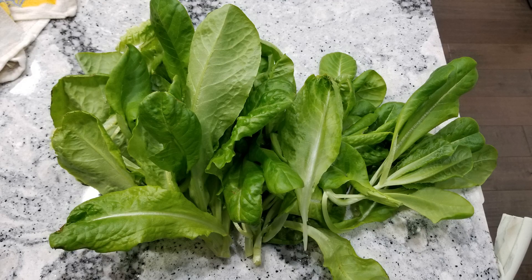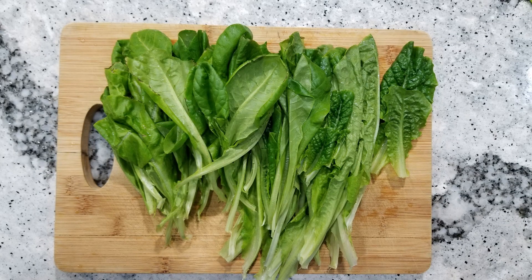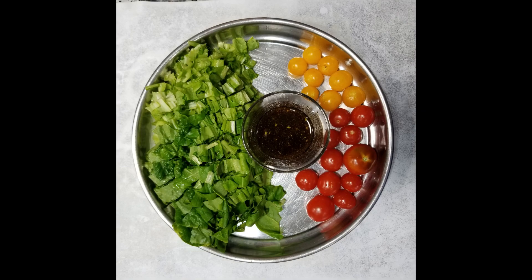Anyway, you saw what I saw. Results are mine and the decision is yours. That will be all for now. Thanks for watching. Happy hydroponic growing.